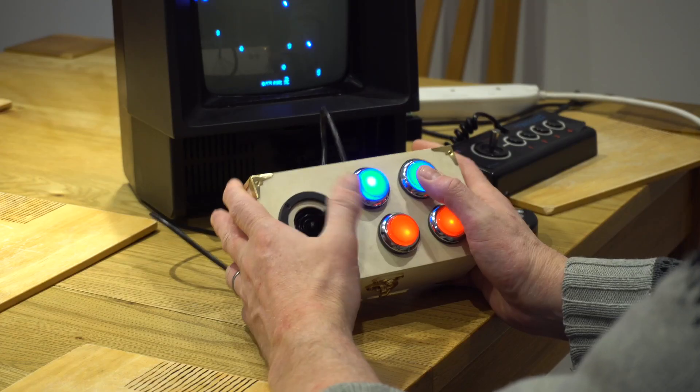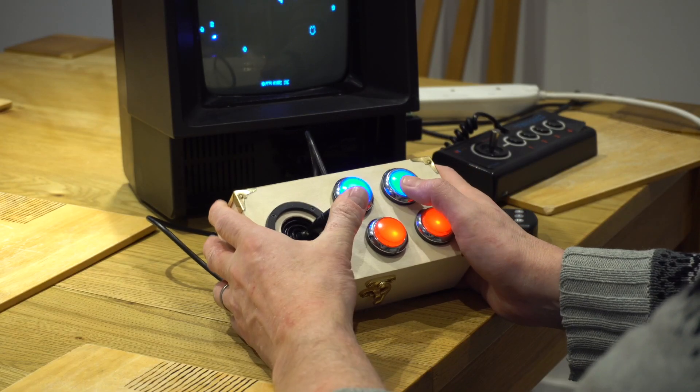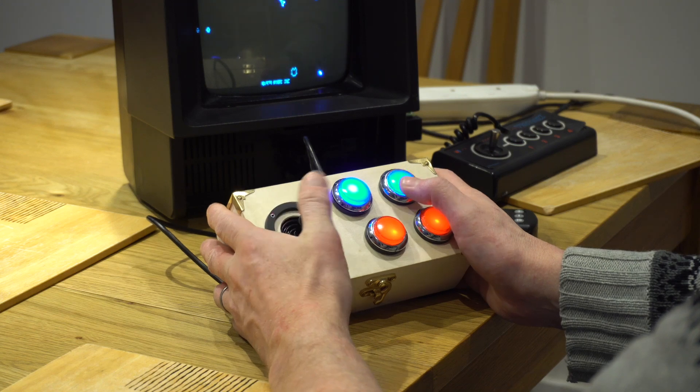After the fixes, I just enjoyed the joystick for a bit — it is fantastic, I'm really pleased with it. One final refinement: these switches take five volts and light up, and the Vectrex actually supplies five volts to the board, so I've just taken that five volts and powered those switches.